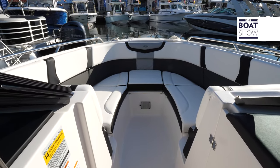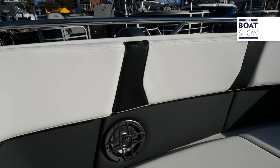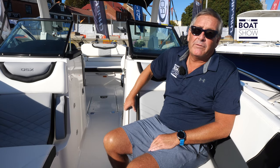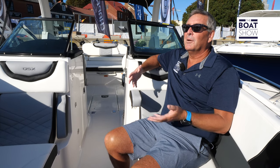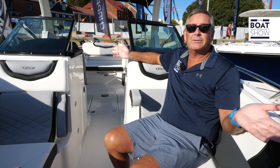Up here in the bow, you're going to notice a totally transformative area. Plenty of space here in the bow and underneath the seats all over the boat. We have a flip-up, flip-down armrest so you can relax and lounge forward. You have a table that you can put up here and catch the sun. What more do you need for a day out on the water than this fantastic boat?